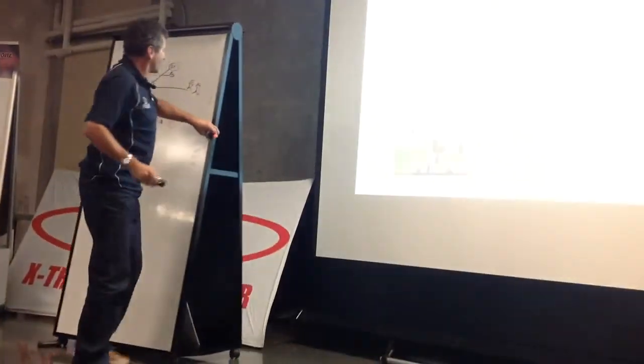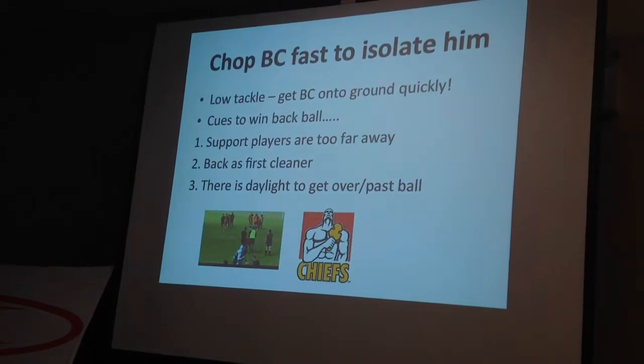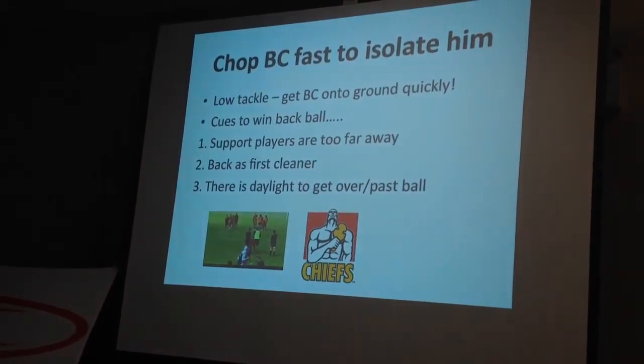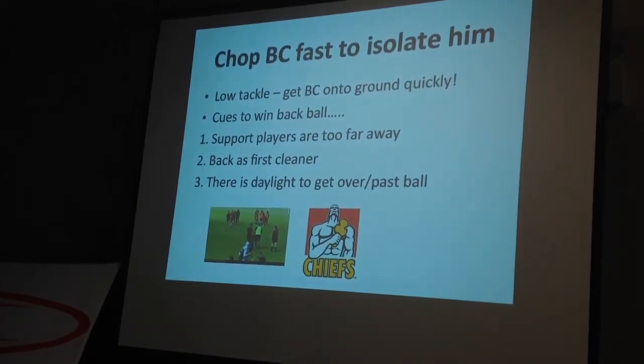Just a reminder: we're looking for cues to win the ball back. Cues we're looking for — support pads are too far away. That's the first cleaner. We have a crack hat, and there is done lot for us to get over the ball.